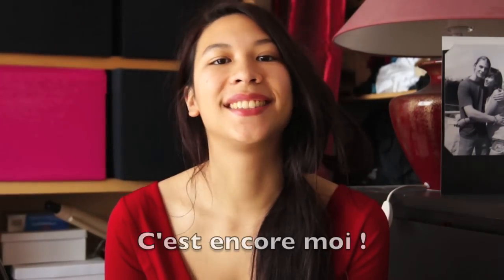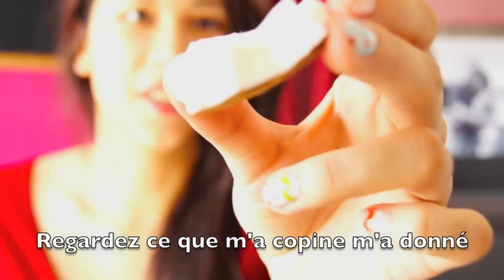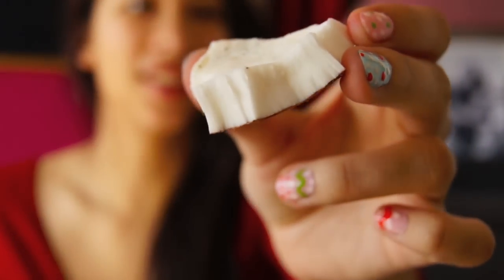Hello everyone! Here I am again! Look at what my friend gave me — fresh coconut! It's so good!